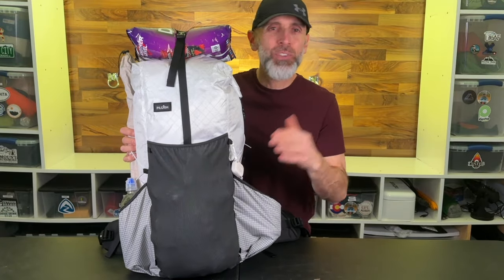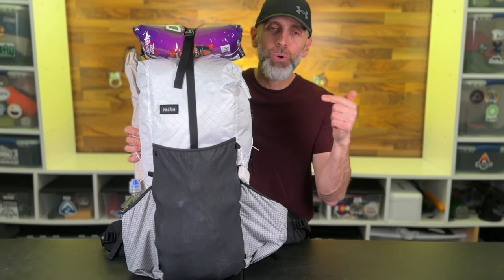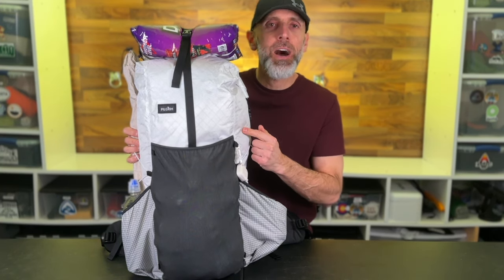I got a brand new pack that I'm going to use on this long hiking trip that I've never used before. Do you really think that's a good idea? Well, probably not. But stay tuned — I'm going to show you what I'm bringing along on this epic adventure.